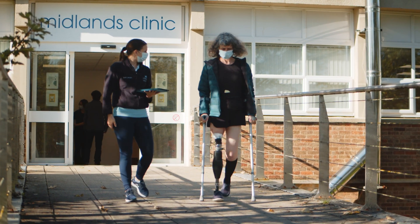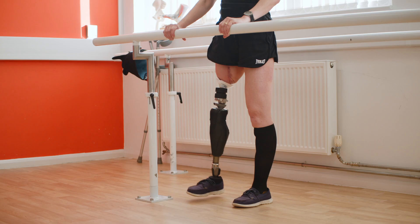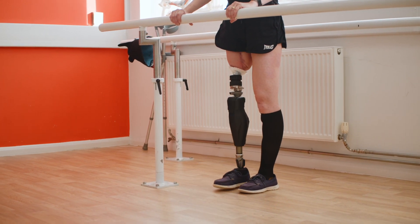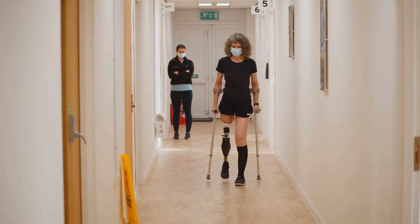That's with two crutches because we still want to offload that implant a little bit, but now we start to get forces from different angles. The titanium implant is porous and the bone is then going to grow into that implant. So the more directional forces we can get through that implant in a controlled way, the stronger that's going to become.